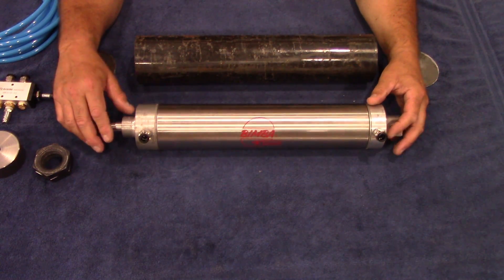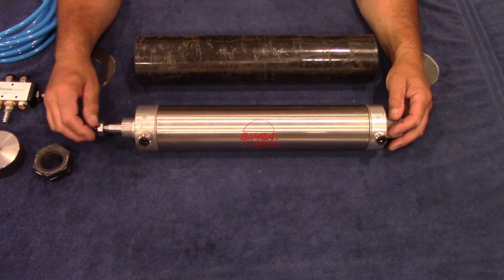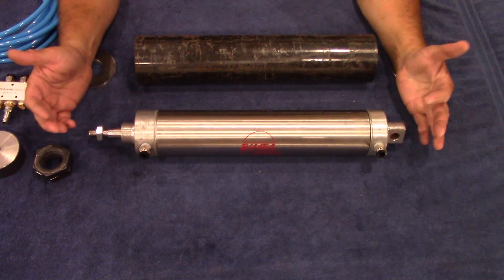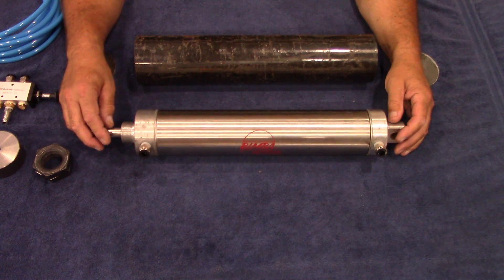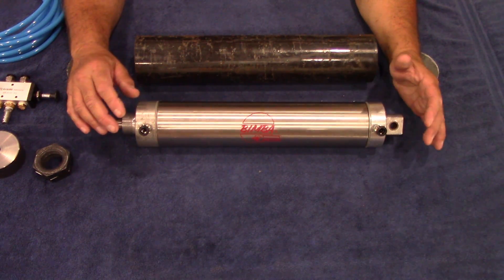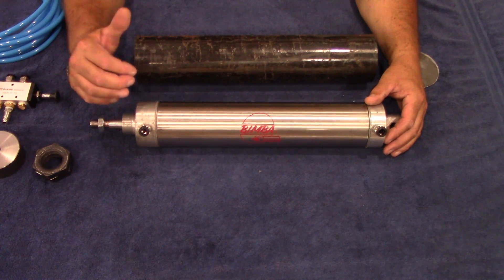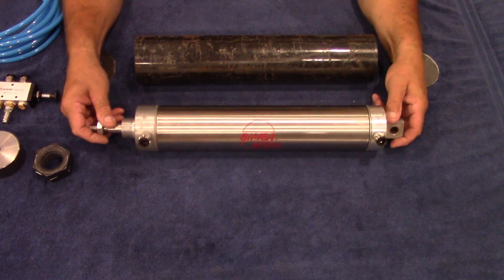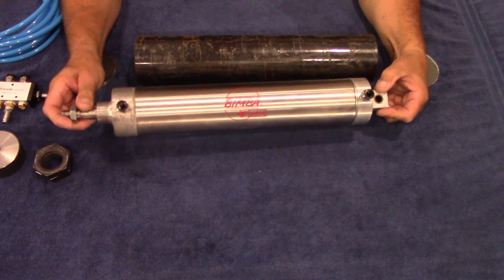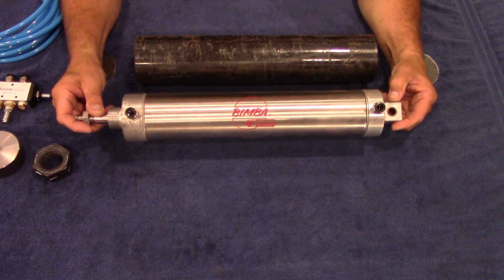I'm going to try to give you as much detail as possible here, because it took me a while to figure all this out. As many of you have seen my little can crusher — I use that thing every single day — it took me a little bit to figure out how to do it. The heart of the whole build is these pneumatic cylinders.